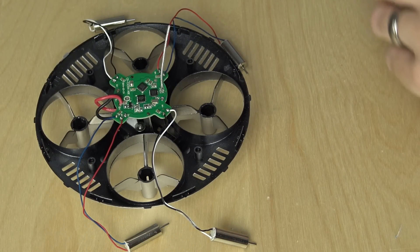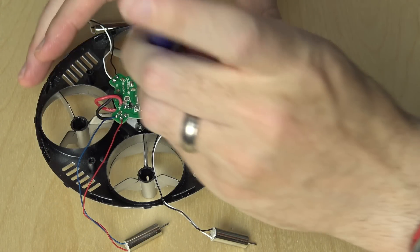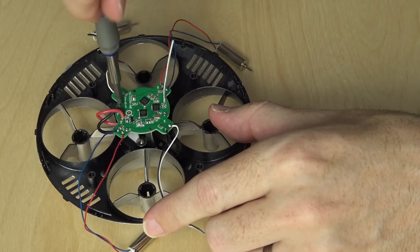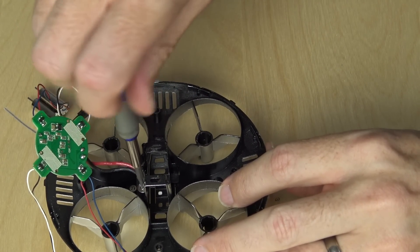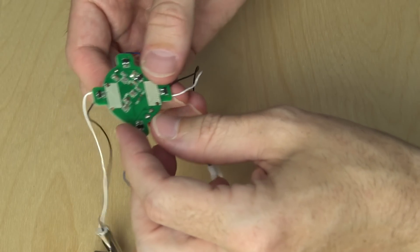Once you have all four motors removed from the frame and attached back to that flight controller board, you simply remove two screws from the board and it pops up. The power connector is held in place by two more screws, so you take those out and it comes loose as well. And then you are entirely freed from that UFO canopy.